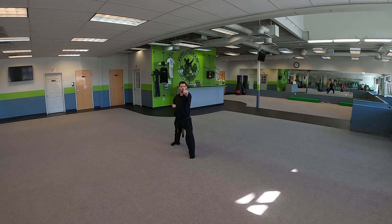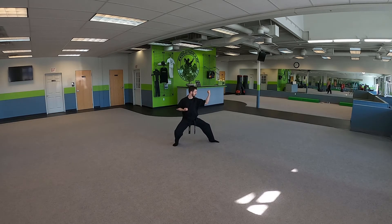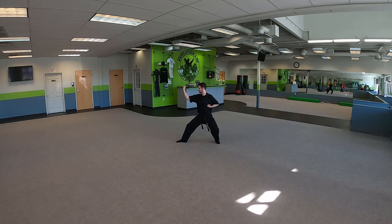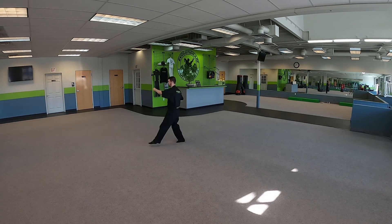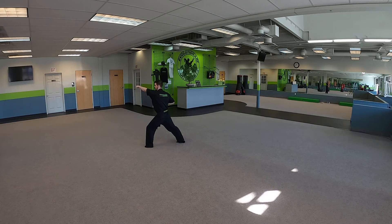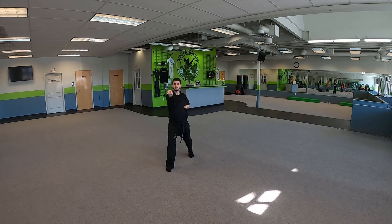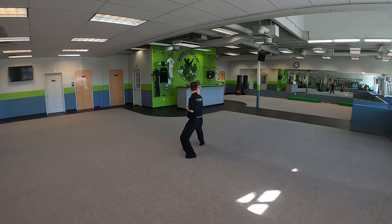Now we're going to go to our left. We use this hand that we punch with. We go to our left and outward block in a back stance. Back stance is kind of like a horse stance where your front foot points to where we're going, and we step, punch. We bend our arms, we're using our right, we turn backwards to our right side, outward block in a back stance. Step and punch. Now we bend that left arm to the back, outward block. Step and punch. We bend that arm, turn backwards to the front, outward block.